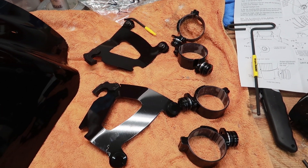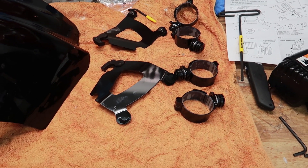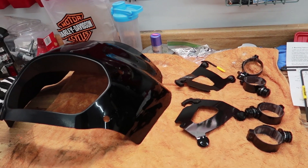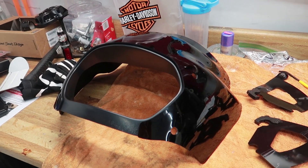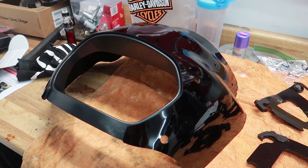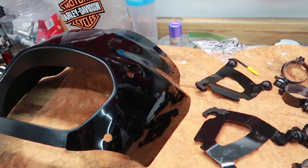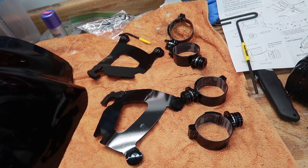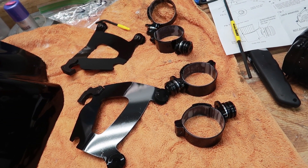Before we get started, I want to point out that this installation is specifically for the trigger lock mounting system. If you're in between which one you'd like to get, I had the trigger lock mounting system on a previous bike and absolutely loved it — definitely worth a couple extra bucks. Also, this install does not require a lift, although I will be using one in the video. It is not necessary.